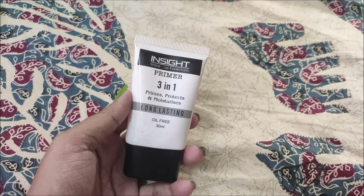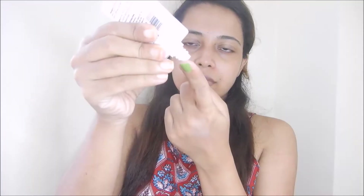Next, I apply Inside 3-in-1 primer. This primer is very good and budget-friendly. Primer is great for skin — it minimizes the pores on your face and helps your makeup last longer.